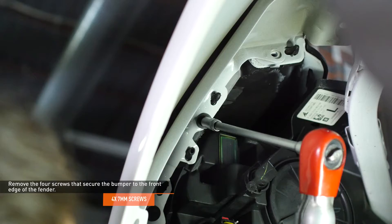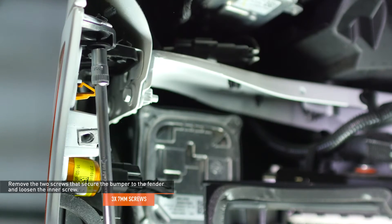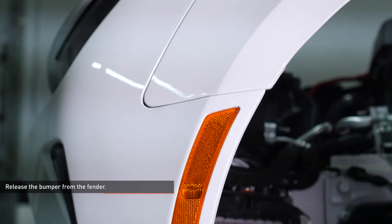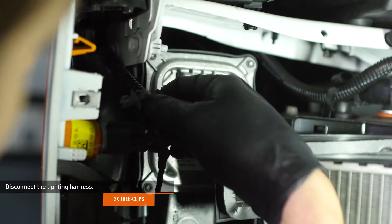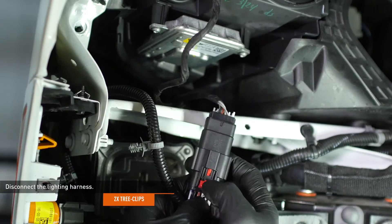Remove the four screws that secure the bumper to the front edge of the fender. Remove the two screws that secure the bumper to the fender and loosen the inner screw. Pull the upper corner of the bumper away from the fender to release it from the vehicle. Release the two tree clips that secure the lighting harness to the vehicle, then release the harness connector from the body and disconnect it. To release this connector, slide the red lock tab out of the connector and depress the black tab.